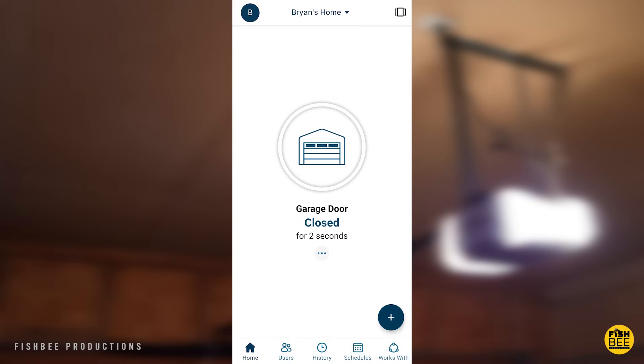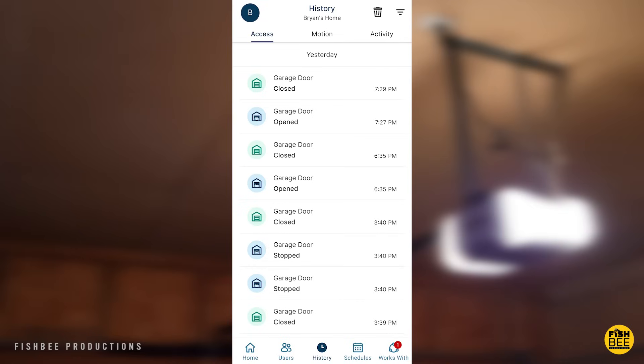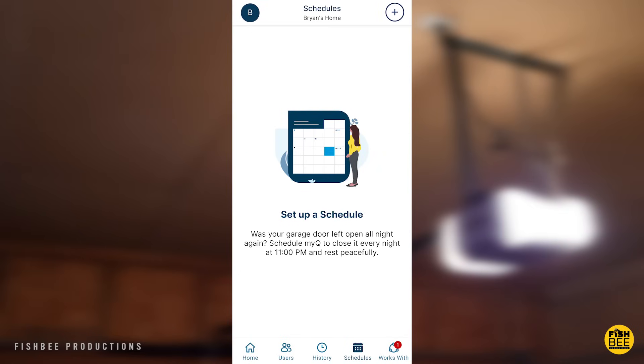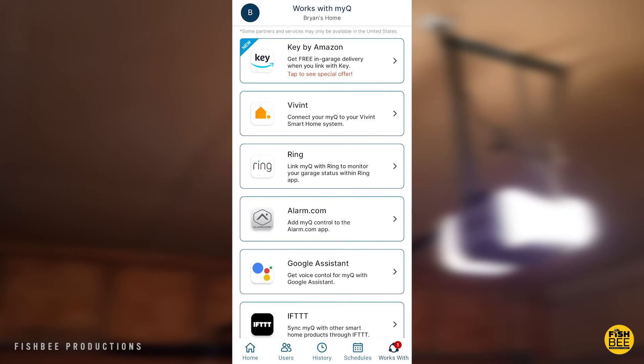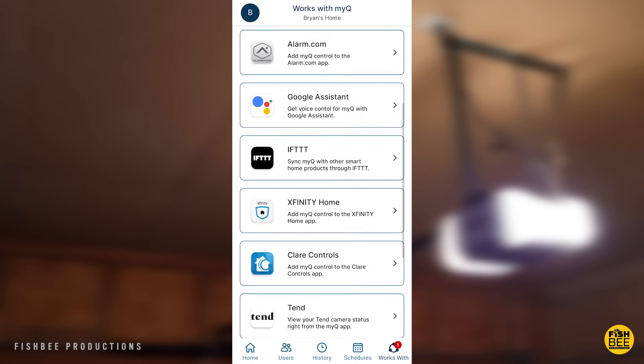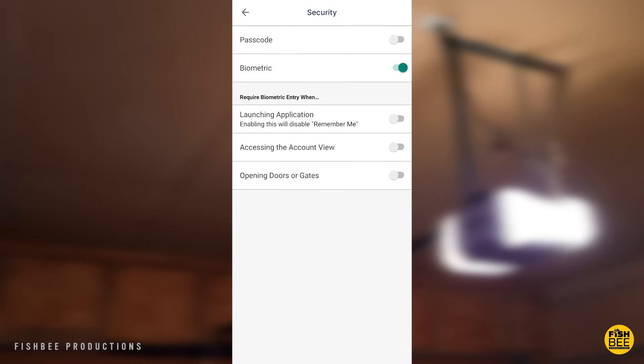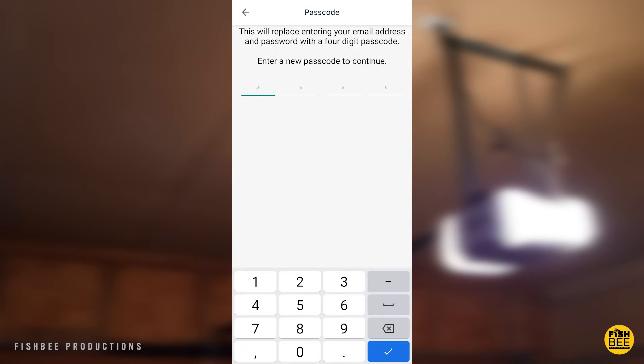Inside the app you'll notice it shows how long the garage door has been closed, and it also shows the user's history of how many times it's been opened and closed. You can also set up a schedule to have your garage door close every night at a certain time, just to make sure you don't forget. There are also several other integrations available such as Ring, Google Assistant, IFTTT, Xfinity Home, and Eve for Tesla, just to name a few.